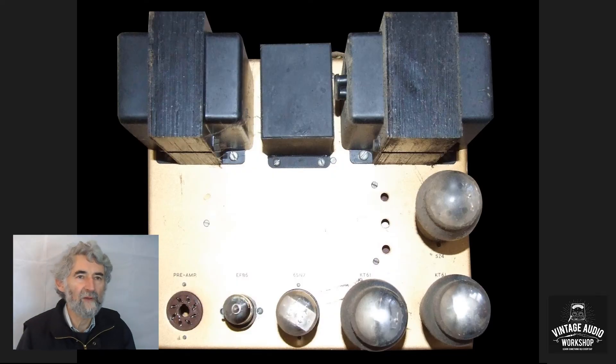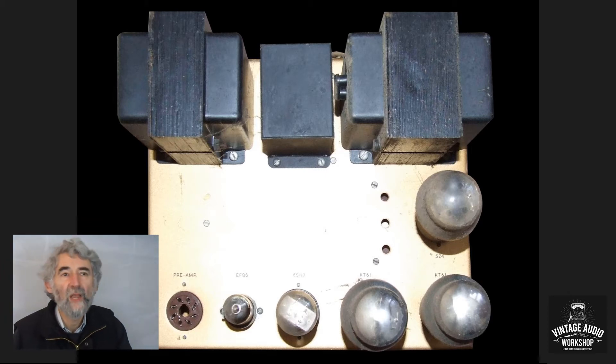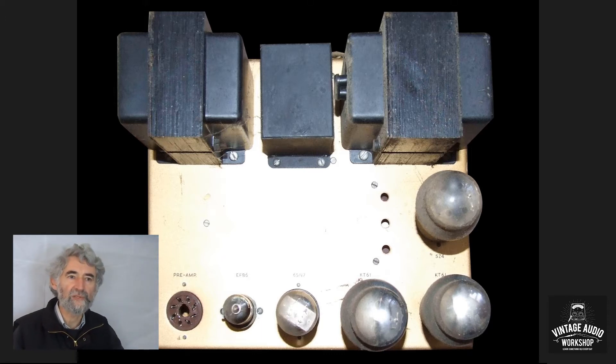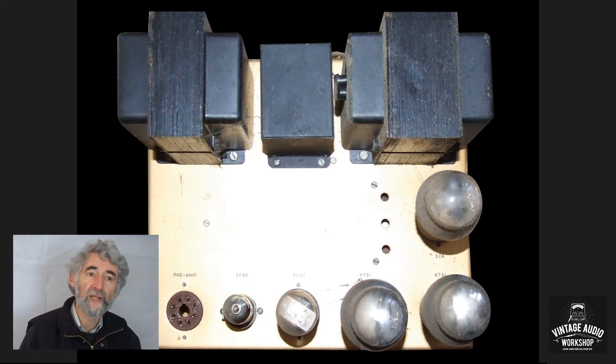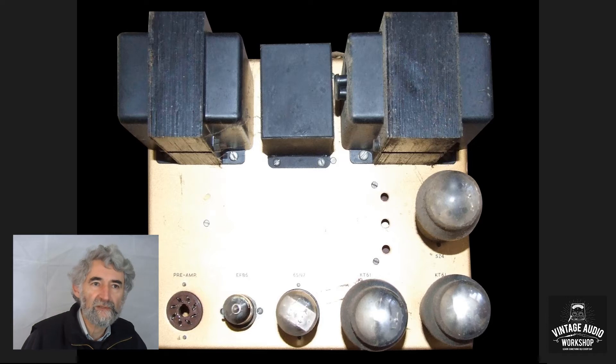Here we have the Leek TL10. You're probably more familiar with the more modern TL12+. They're very similar amplifiers, but the obvious difference is that this has a number of octal valves. On the left-hand side you can see the EF86 — the other valves were all replaced with more modern types in the TL12. The transformers are a very similar design, except they are black and don't match the goldish colour of the chassis.